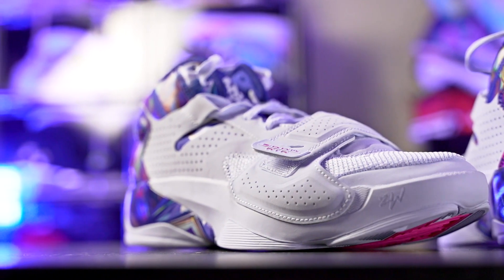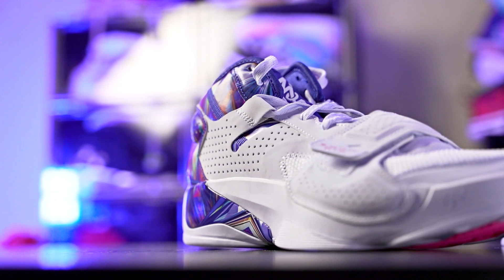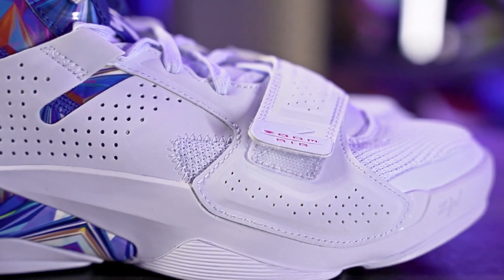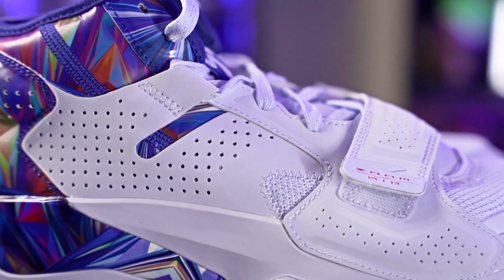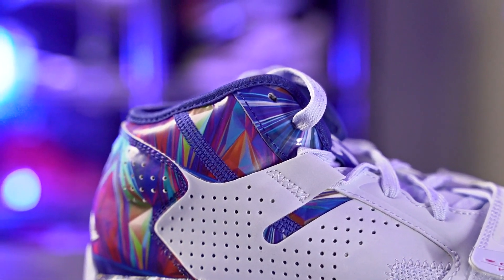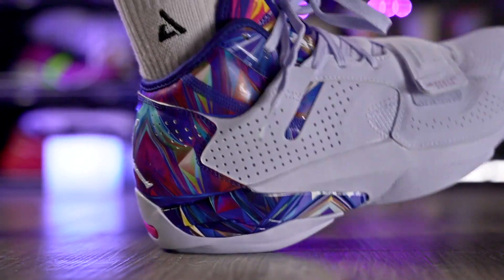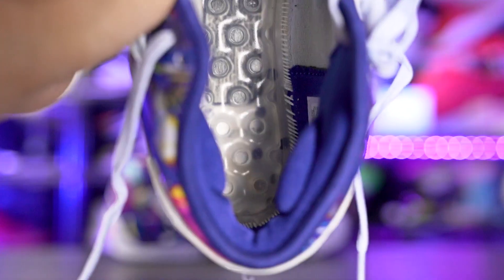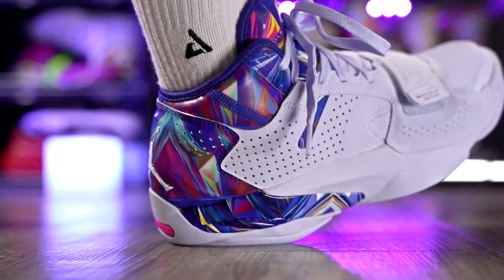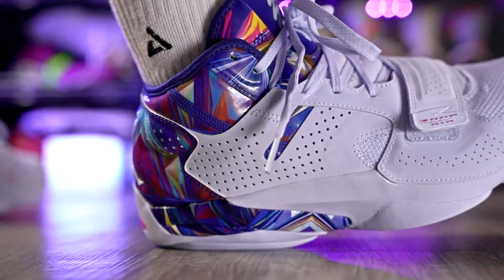Next is the Jordan Zion 2. The cushion is really comfortable — a large-volume Zoom unit in the forefoot that you can easily feel, and an Air Strobel unit in the heel that feels really nice for step-in comfort. The actual midsole also compresses a good amount. The material is a blend of mesh and synthetics; it's not super cumbersome or stiff, but it's not the most comfortable material either. The cushioning setup is the real highlight.